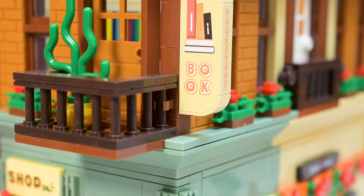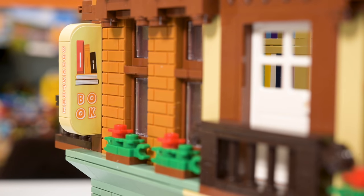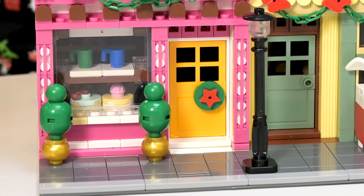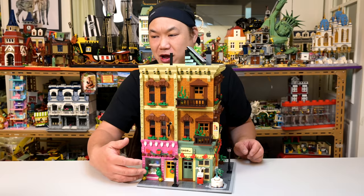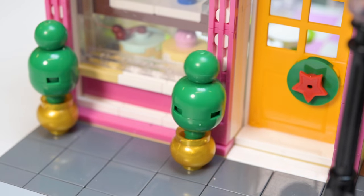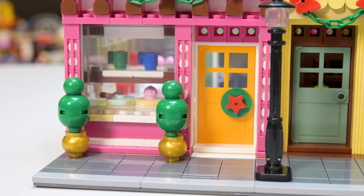Just like the flower shop, the only sticker really on here is the one that says 'book' on the corner on both sides. Everything else that you see is printed. The thing that is not perfect on here are the two flowers on the front — there are no studs holding them down. Doesn't your team look at this and go, okay, there are no studs holding it down? So now they're just going to dance — dancing flowers.